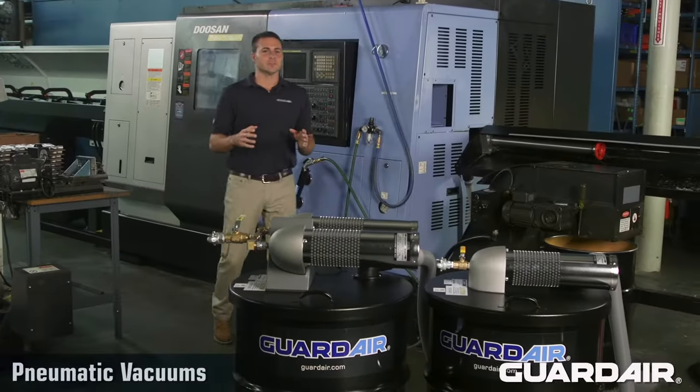As you can see, I'm really busy and I've got to get back to work, but here's all you need to know about GuardAir pneumatic vacuums. Everyone in industry is familiar with vacuums.